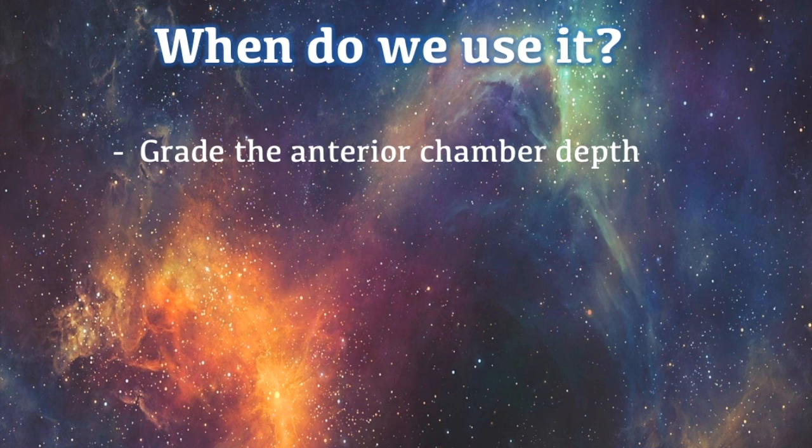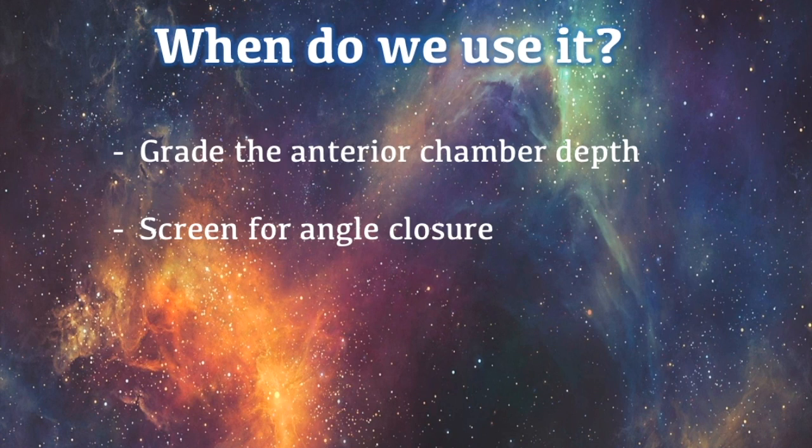This test allows us to grade how open an individual's angle is using a grading system. Secondly, it is used to screen for angle closure, which can lead to angle closure glaucoma. This type of glaucoma is a major cause of visual morbidity in the world. By testing the anterior chamber depth, we can see whether the patient is at risk of this.